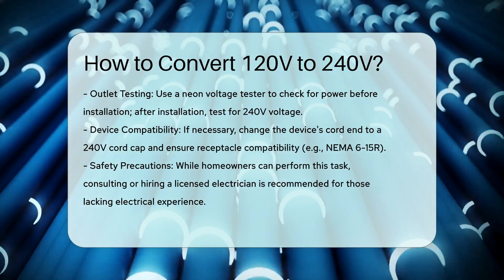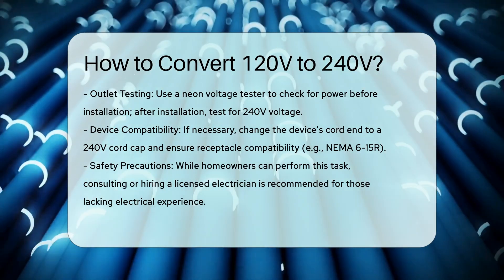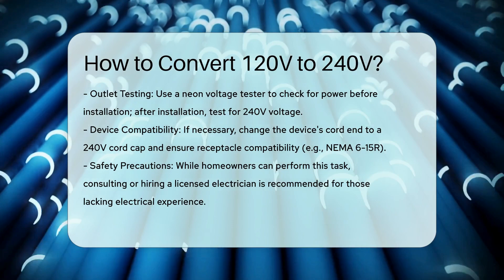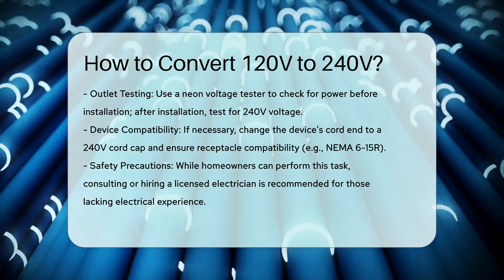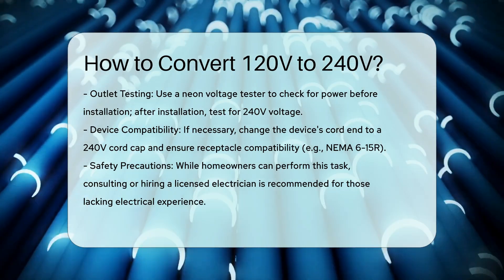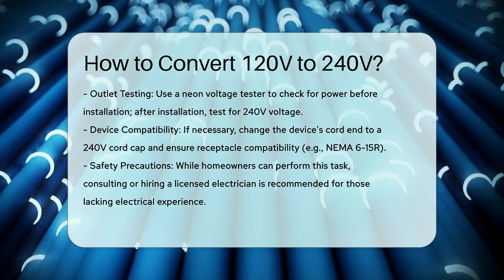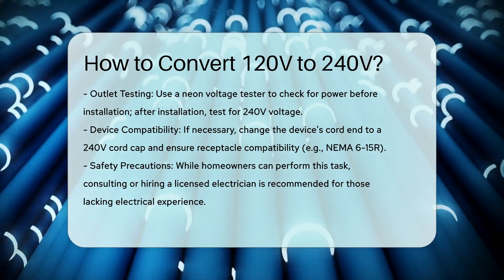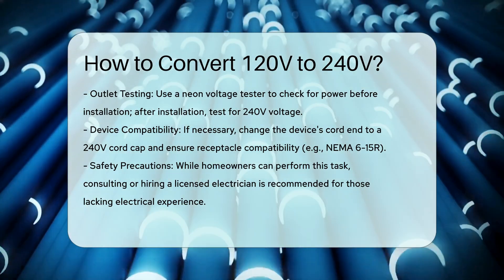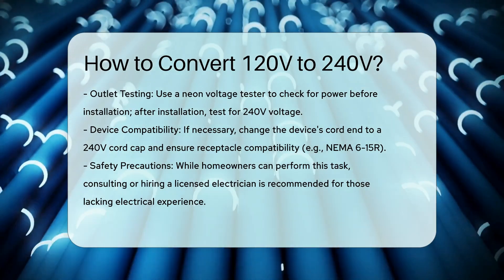Additional considerations. If your device has a cord, you may need to change the cord end to a 240-volt cord cap and ensure the receptacle matches, e.g. NEMA 6-15R. Safety and Expertise: While this process can be done by a homeowner with some electrical knowledge, it is highly recommended to consult or hire a licensed electrician, especially if you are not experienced with electrical circuits.